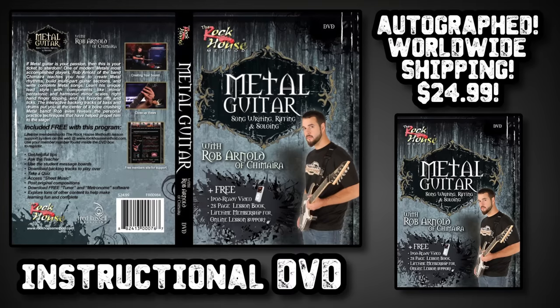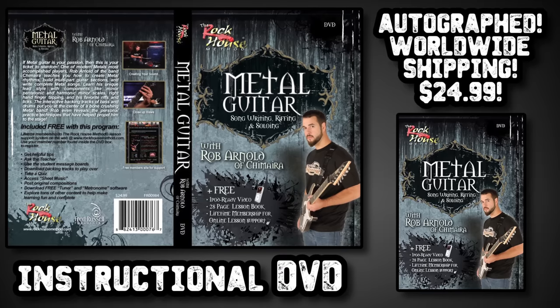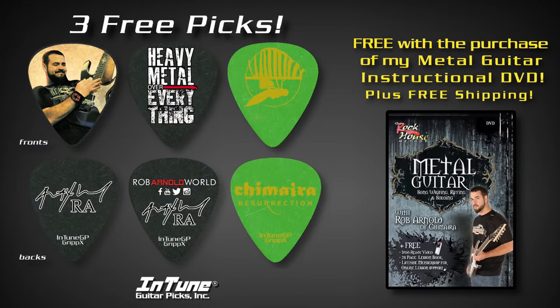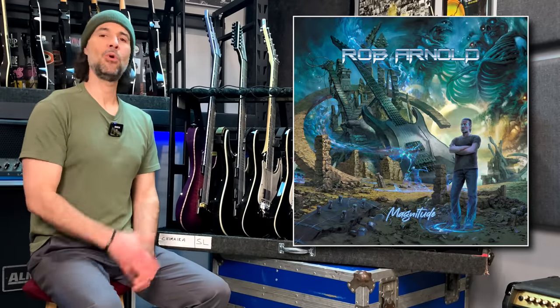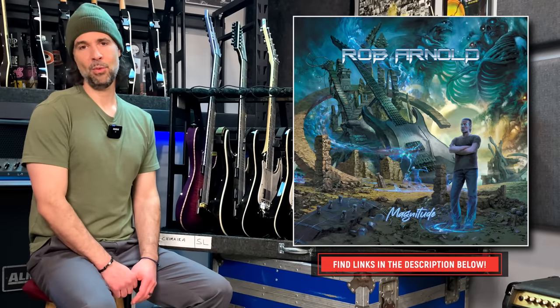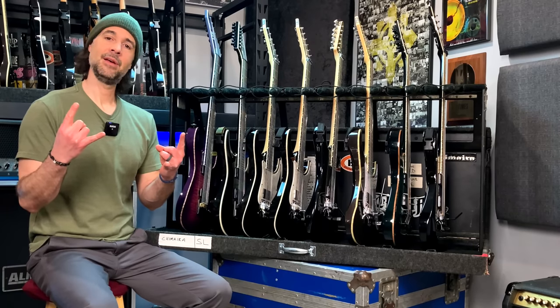And my guitar DVD, which I think could really help you if you're looking to improve your guitar playing skills — from soloing, songwriting, riffing, arranging, all that kind of stuff. Just $24.99, free worldwide shipping, comes with a bunch of extras like some cool guitar picks. Also don't forget about my brand new solo album, Magnitude, with ex-Chimera drummer Andels Herrick on the kit. It's an all-instrumental record — give it a look on YouTube, pick up a CD, or find it on any streaming service. Thank everyone so much for watching, tuning in, and supporting. I'm Rob Arnold, signing off — I'll see you soon.